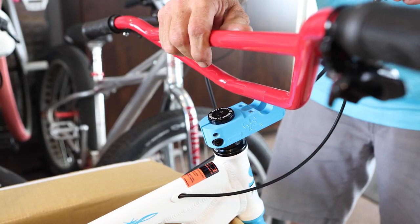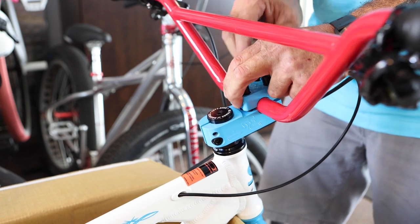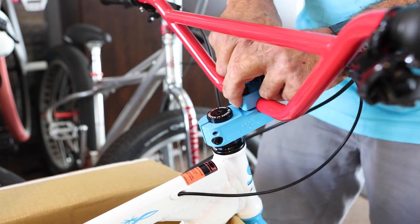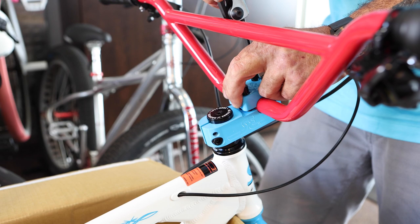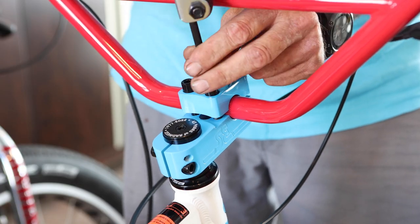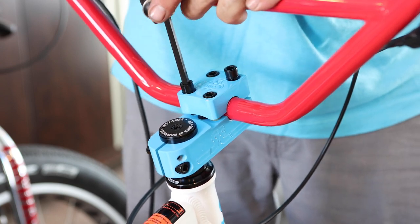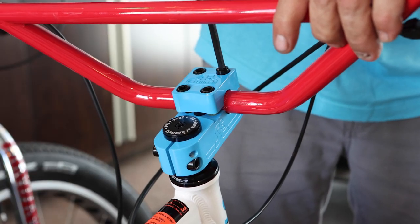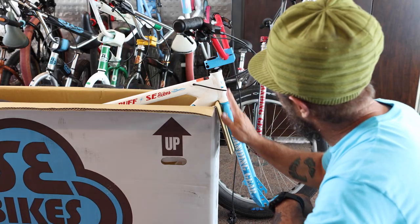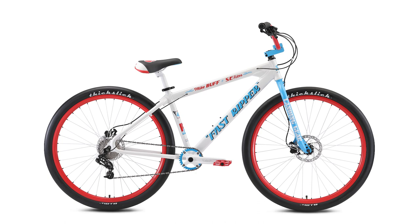Place the handlebars onto the stem, making sure they are facing in the correct direction and that the brake and derailleur cables are routed correctly in front of the handlebars. Make sure the clamping area of the handlebar is centered in the stem. Evenly tighten the greased bolts with an Allen wrench using a cross pattern to distribute pressure evenly. For the front-to-back angle, align the handlebars to the same angle as the forks — you can fine-tune the angle later, but this is a good starting point.